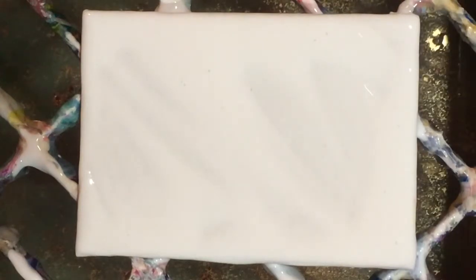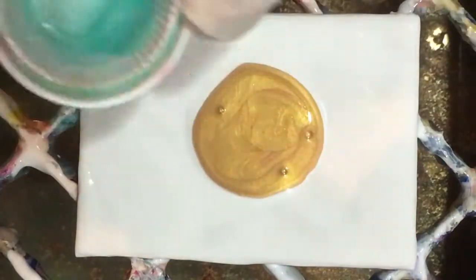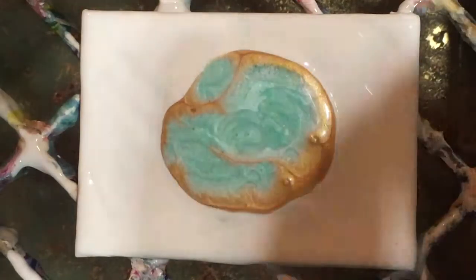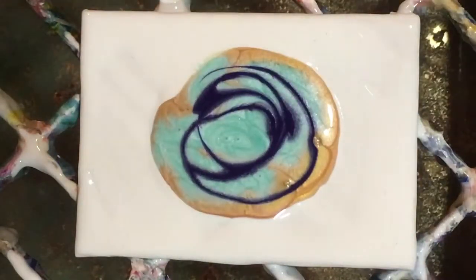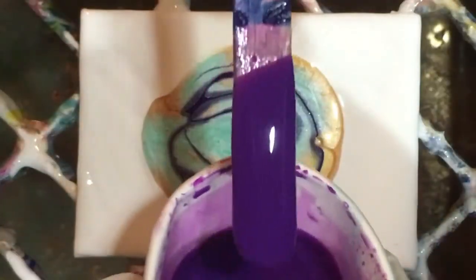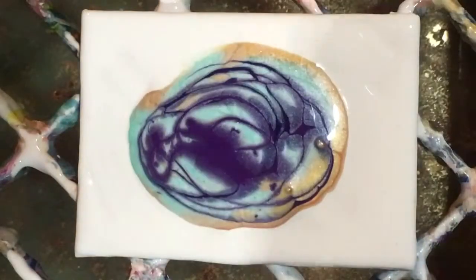I'm just going to do a little puddle pour and then smash into it. First I've got some Liquitex gold — this is Basics gold, it has no silicon. This one will be my only one with silicon — this is metallic green, just a little bit of that with silicon in there, so that one should probably cell up. Then let's put some — a little bit, not too much — dioxazine purple.